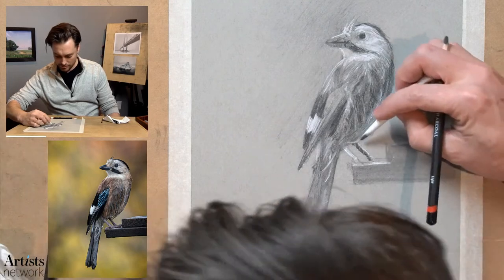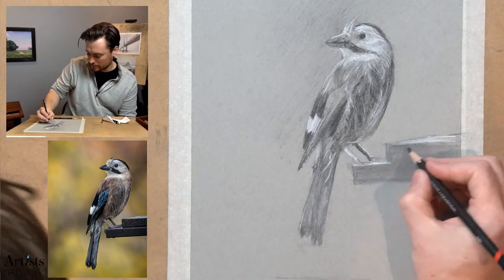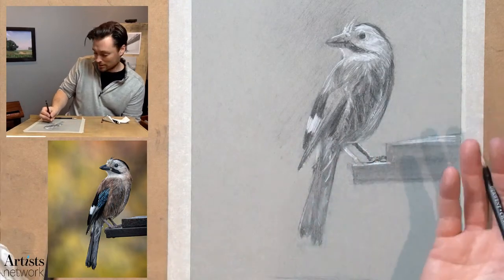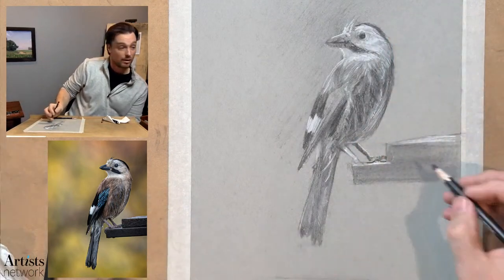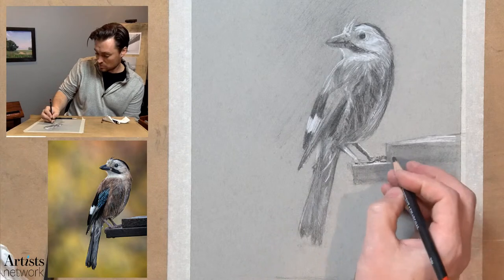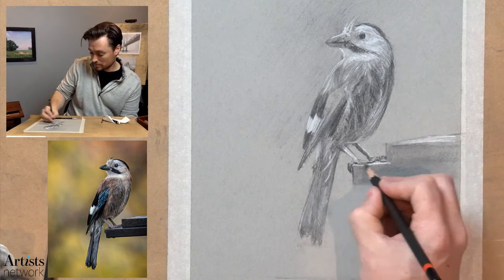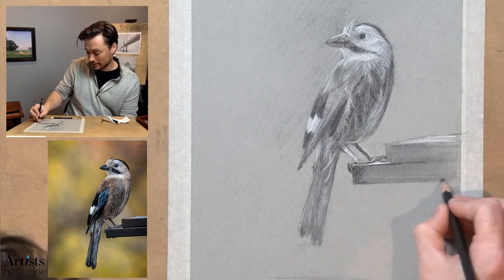Then blend it a little bit with this. And I love how this little claw kind of pokes around that corner there. I'll start to add a little bit more structure to this — just a light line to indicate that.